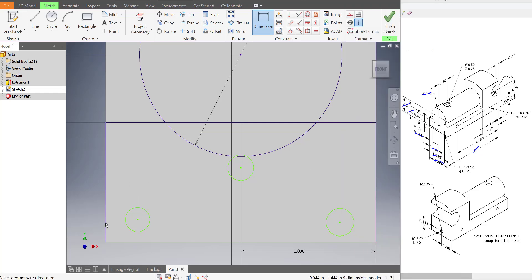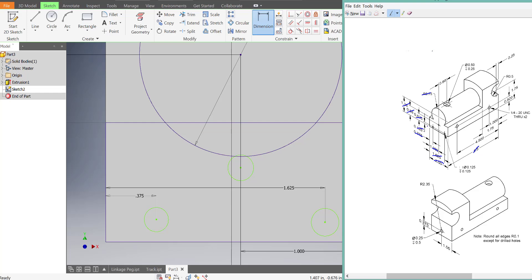So let's put those in. From here to here is 0.375, and from here to here is 1.625. The height for the bottom ones is 0.125, and then for the very top one it's 0.625.